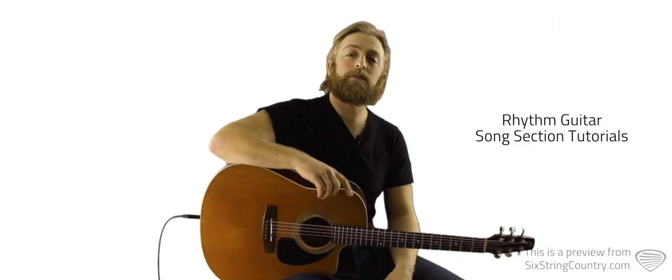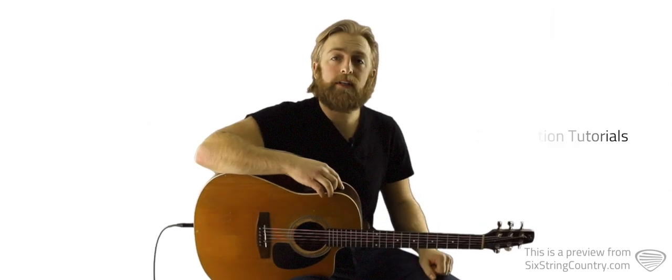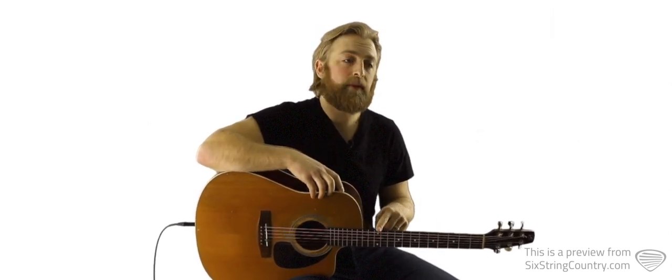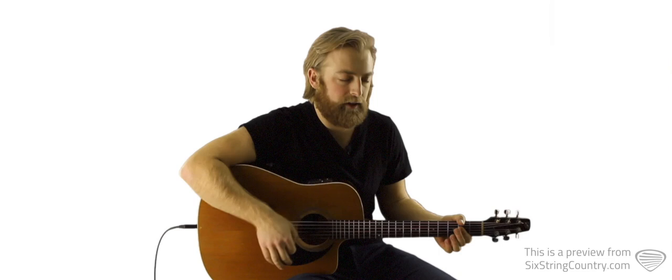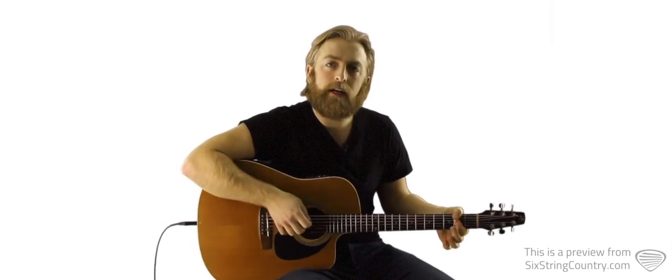In this tutorial we're going to talk through the acoustic part for Cast No Stones by Cody Jinx. Our guitars will need to be in E-flat standard tuning, which is where we down tune each string by a half step. So an A chord should sound like this. We're going to start by going over the intro nice and slow, which is really going to get this strumming pattern under our fingers. The intro is all on an A chord.